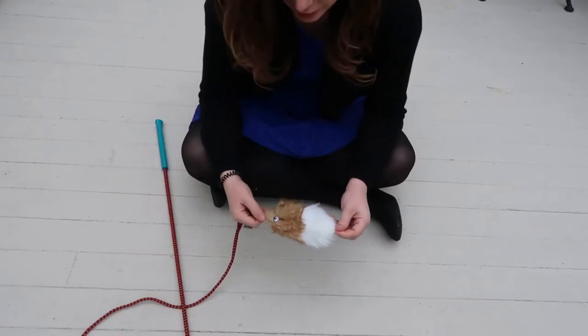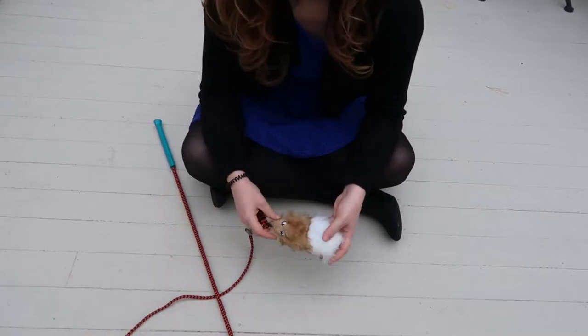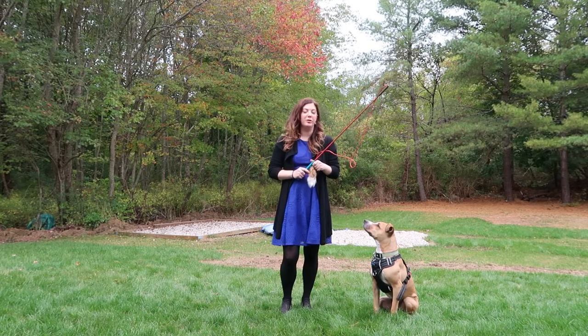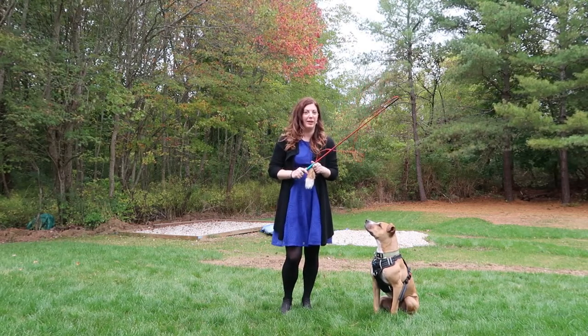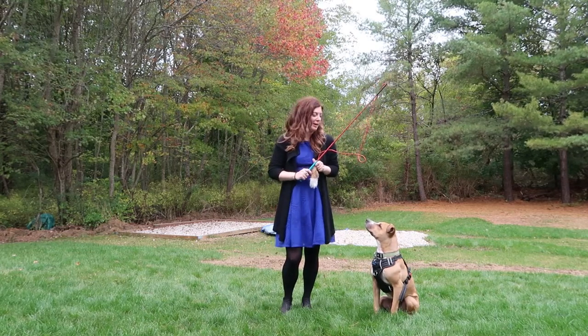The flirt pole is an especially great tool for dogs with a high prey drive and for teaching impulse control. I'll show you what it looks like when you use a flirt pole in a minute. Remy absolutely adores this flirt pole — he's not really into fetch, but he loves playing with the flirt pole — so I'm going to show you how we play in just a minute.